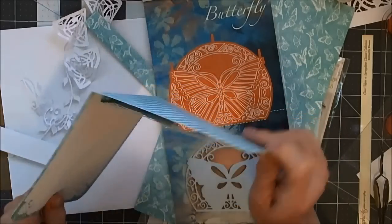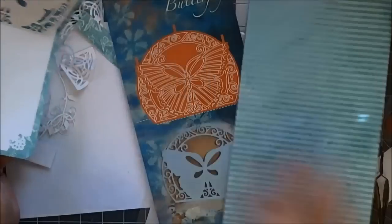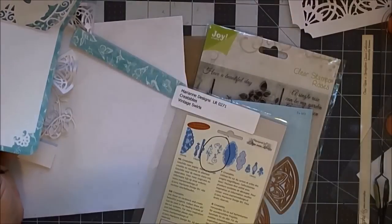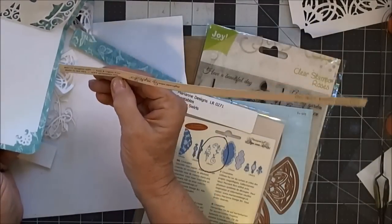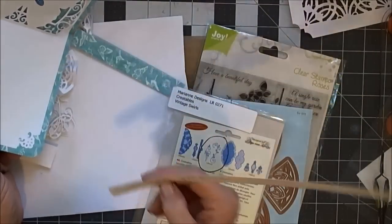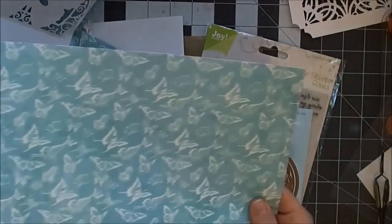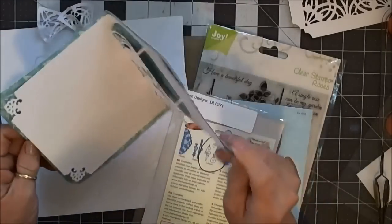What you end up with is this piece here — see how it is very dimensional across the back of my cardstock. This is a piece I just mounted it to. It's 'Once Upon a Springtime' Classic Collection — I'm thinking it's Springtime by Graphic 45. I saved this little piece so I'd remember. I used this for the inside and that for the outside, and I made my outer card.